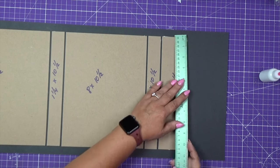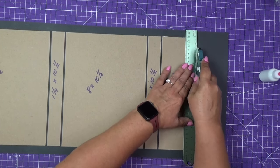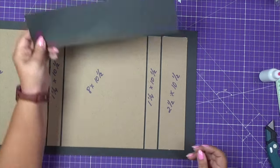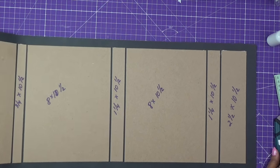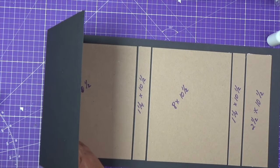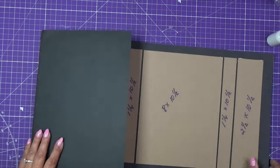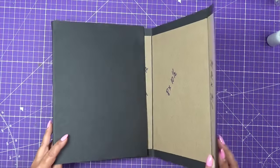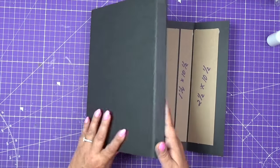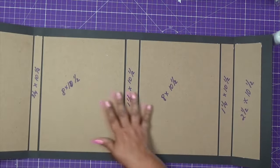Now we have leftover cardstock. I will trim this away, leaving approximately one inch of the cardstock at the end — save this, we will use it. As you can see, this will be a pretty big piece. This particular project will have three different panels. The way it's going to close is almost like wrapping all of it. When you open it, it will have three different panels.